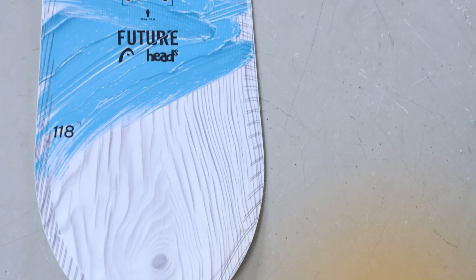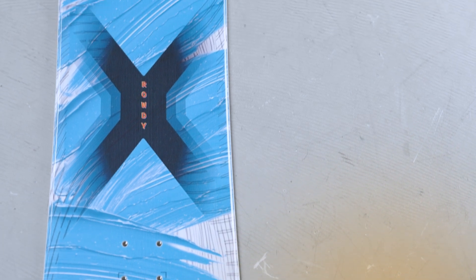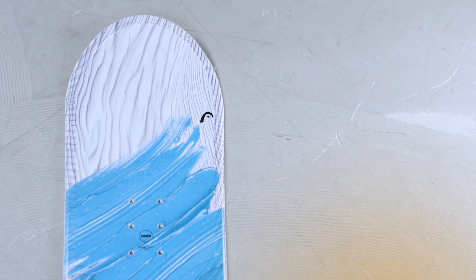The Rowdy Flex Junior Board is an incredible board for that beginner to intermediate junior snowboarder. In fact, the word FLEX means Fun Learning EXperience. We've designed this board specifically to make it very easy for kids to learn to snowboard and to learn to link their turns.